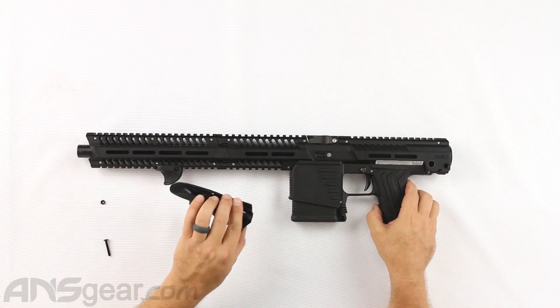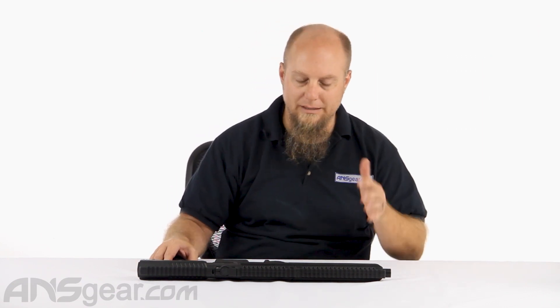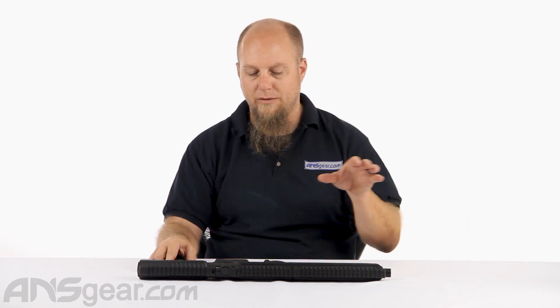Both of these are not that big, but this one definitely gives you some extra support without taking up a huge amount of space, and I like that. So this is the Warrior angled foregrip and support kit. It goes on any kind of rail system — 30 mil, Weaver, Picatinny rail. It's available through the website, right now through ansgear.com.